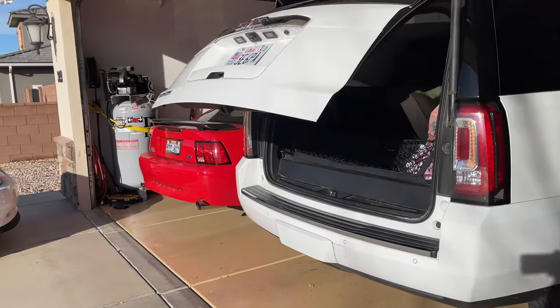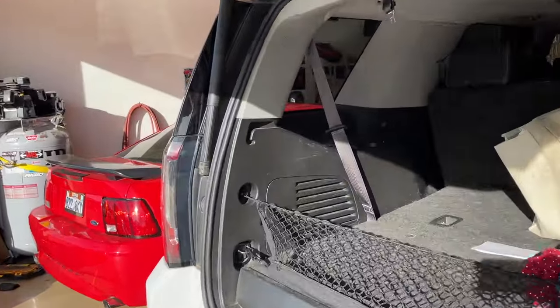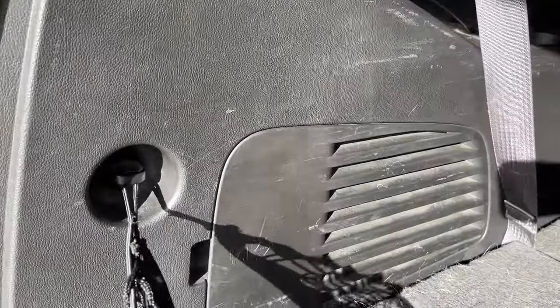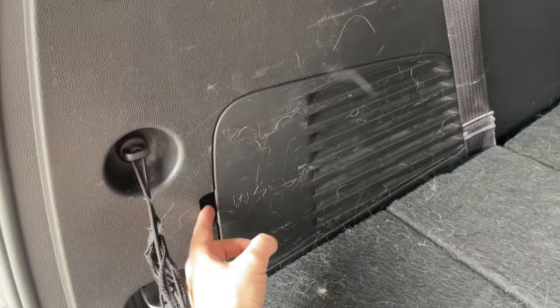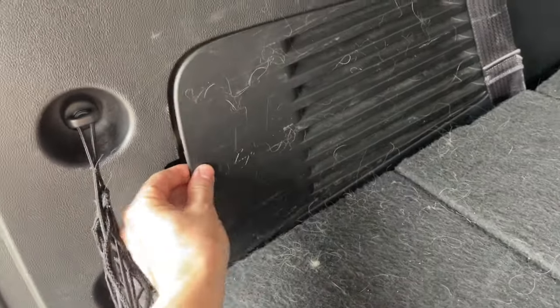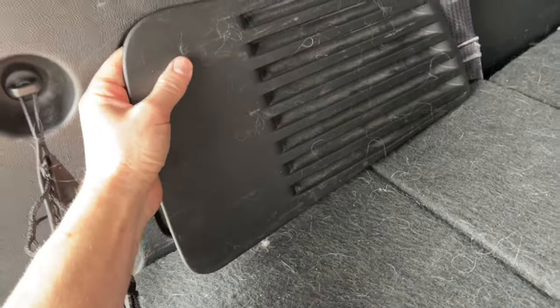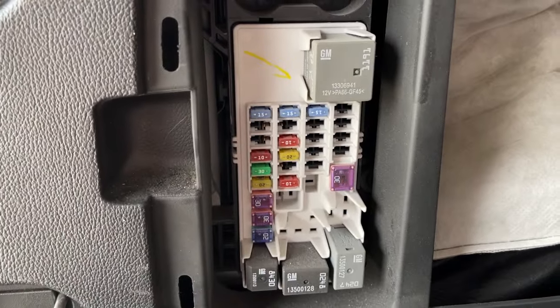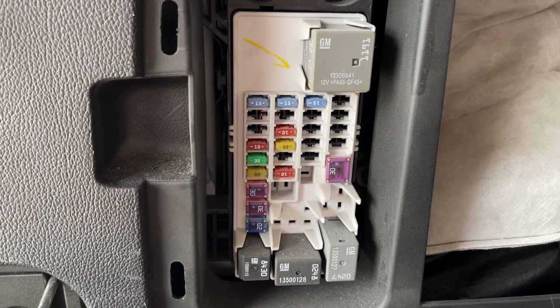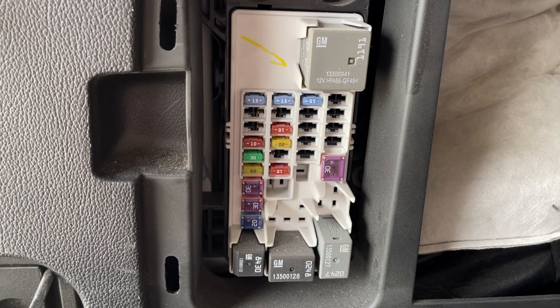The next location we're going to look at is in the rear, so we're going to pop the liftgate here. This is going to be under the same cover that has your spare tire jack. You're going to pop it where the handle is and then pull it back towards the rear of the vehicle. It does have tabs on the front of it, and this one didn't seem to have a diagram, so refer to the owner's manual. I'll also put a list in the video description.